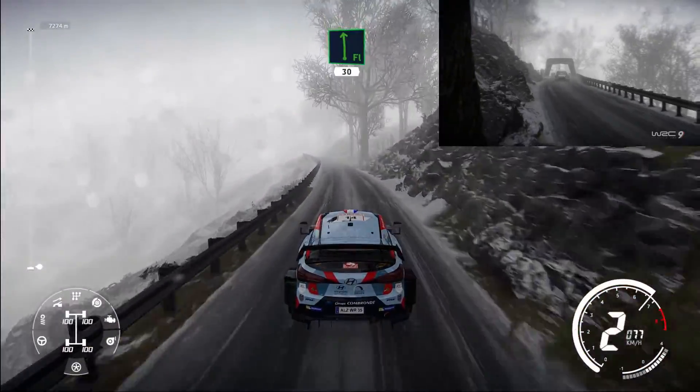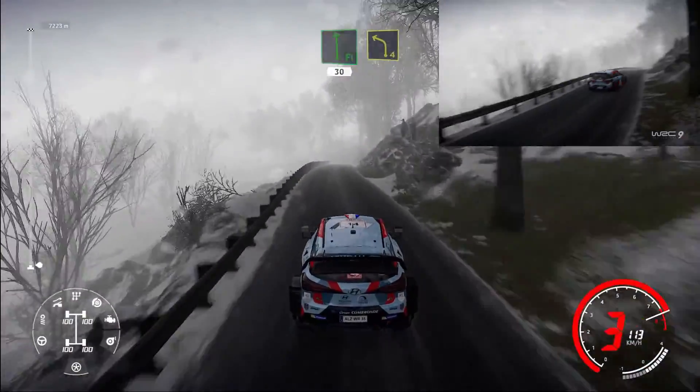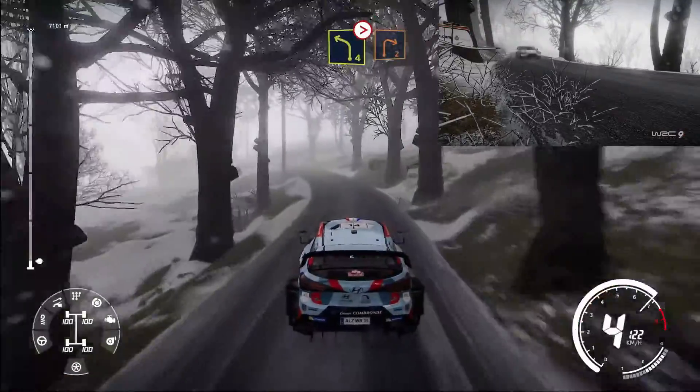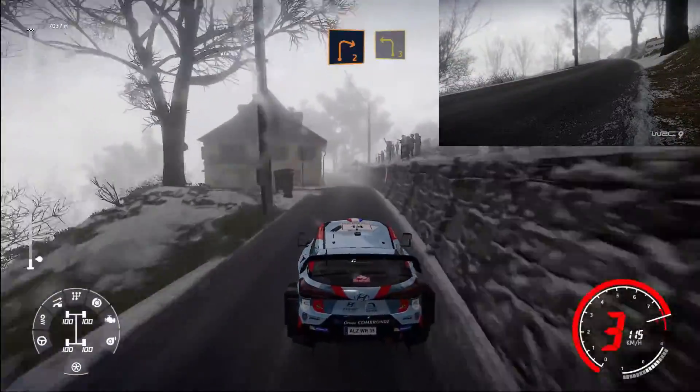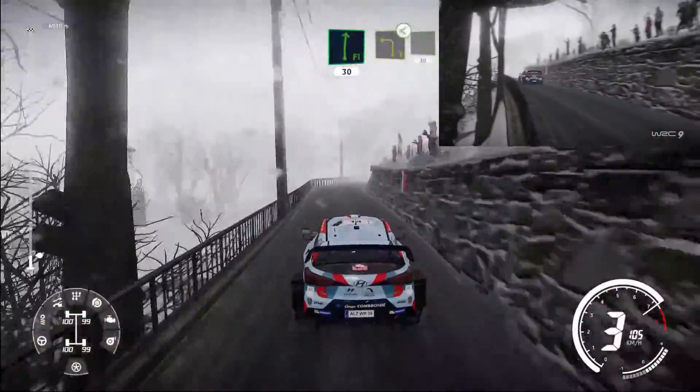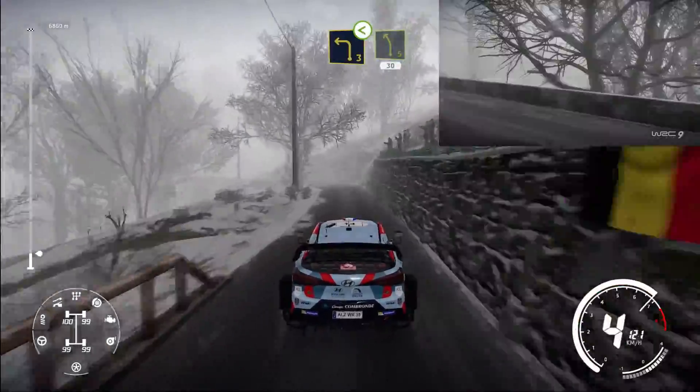50 flat left 30. Left 4, and left 4 tightens, don't cut, into right 2 short, into left 3. And flat right 30. Left 3 opens over bridge, and left 5 30.